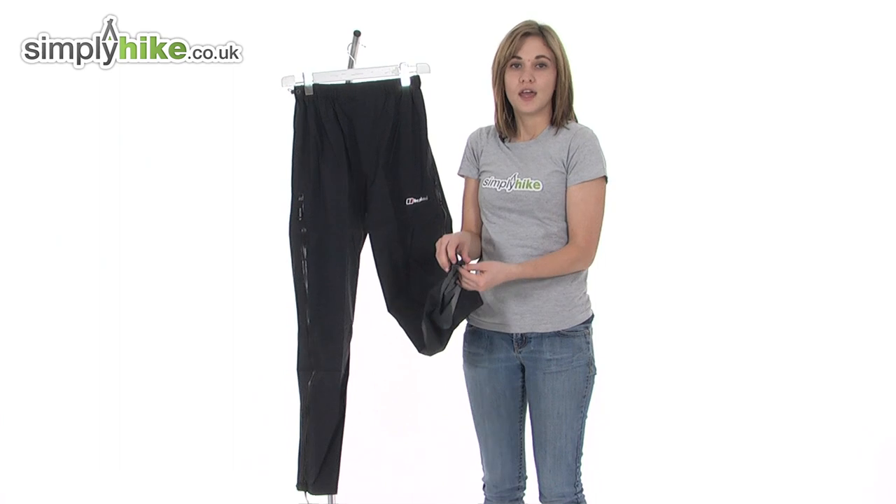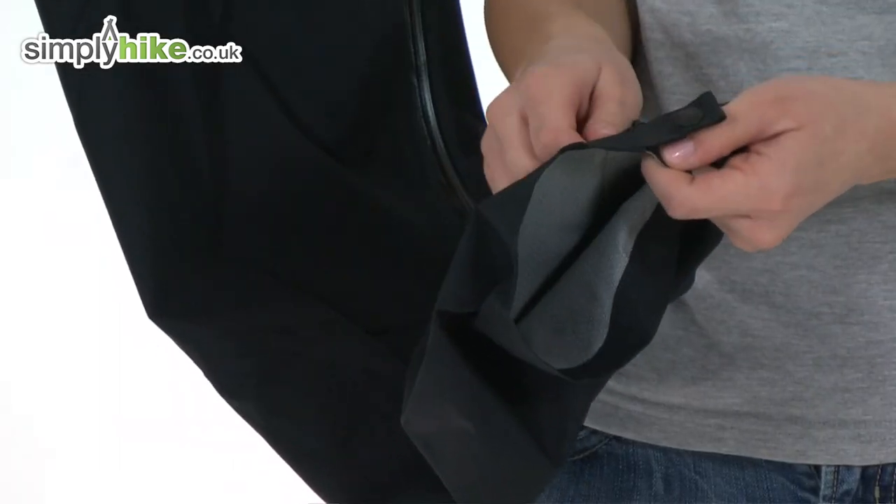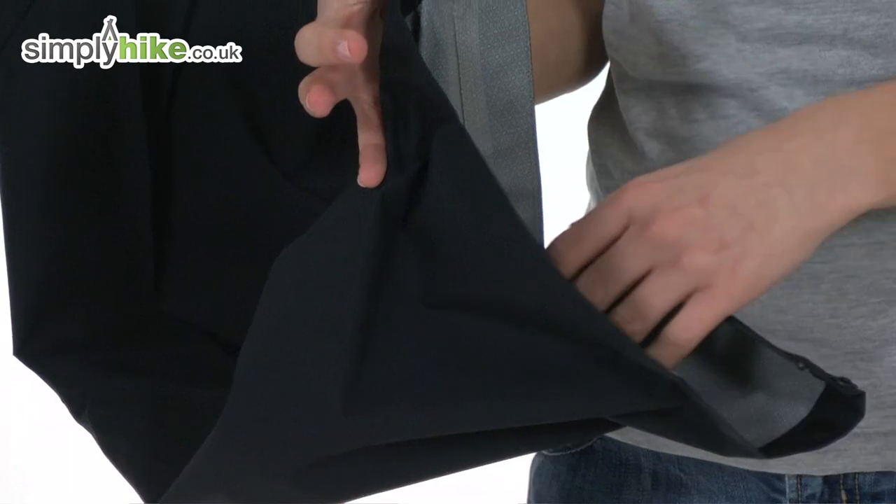As it goes all the way down to the bottom, it's also useful because you can unpopper it like so, undo the zip, and easily slip a boot on underneath.